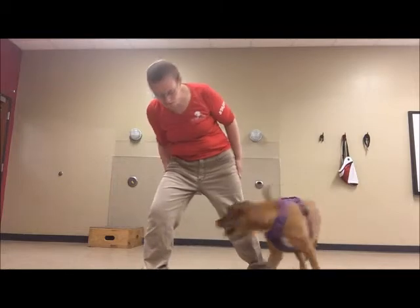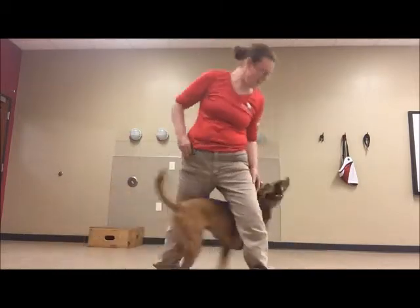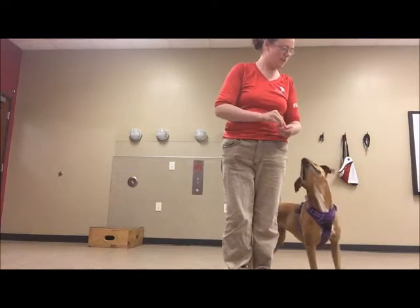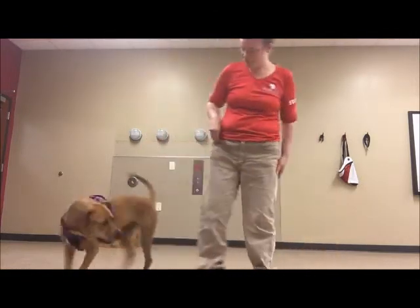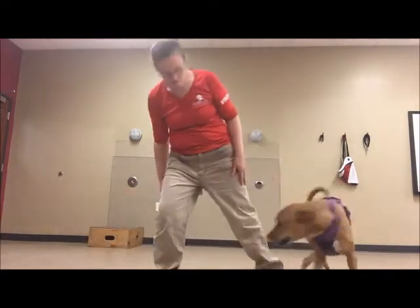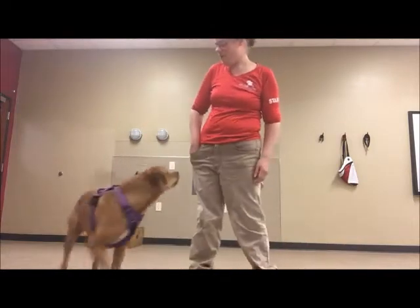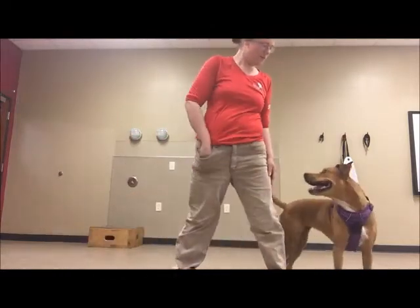Good job! Good girl! Very smart of you! Yes! Good job! What a good puppy! Oh, smart! Yes! Good girl! Yes! Good girl! So good! Yes! What a good puppy! Nice! Good job! Good girl!